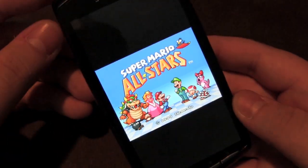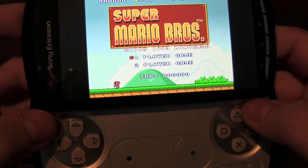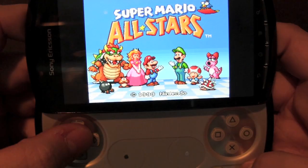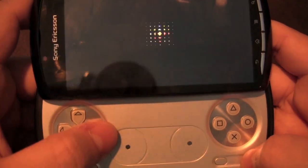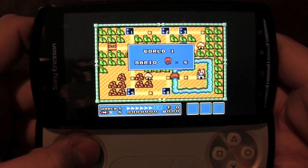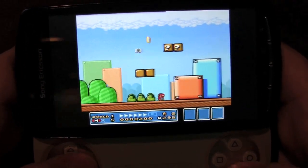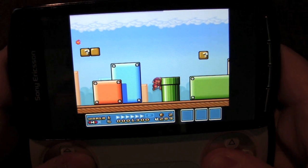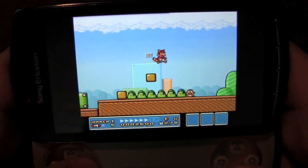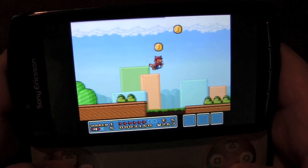I've also been using the Xperia Play with emulators — here's SNESoid running Super Mario Bros 3. The controller works with several emulators, opening the door to hundreds of games. Setup is simple: just map the buttons to the gamepad and you're good to go. The gameplay is very smooth with no lag at all, and the controller does a great job. This is where I see the most potential for gaming since it's only limited by what developers create for the device.